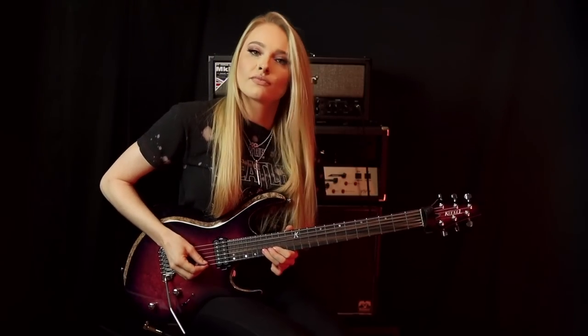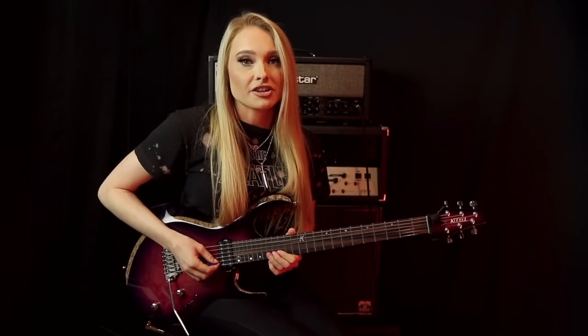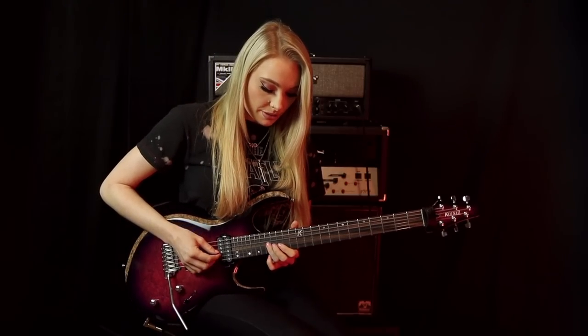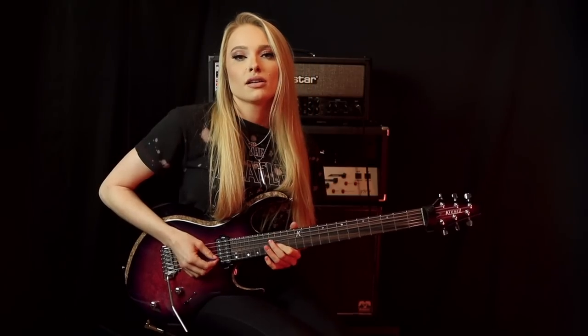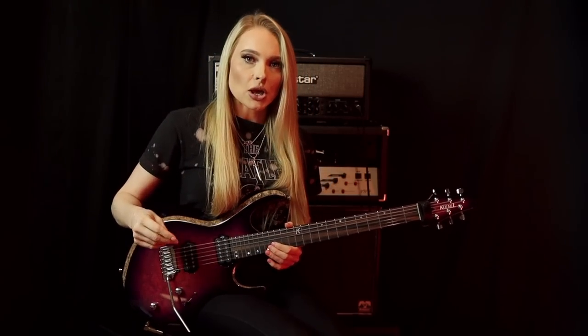Then we've got this lick here. For that, we're going to pull off the 17th fret of the B string to the 15th fret, play the 17th fret on the G string, and then hit the 15th fret on the B string. This little pull-off pattern comes around quite a few times in this solo, so make sure you take some time to get your fingers around that.